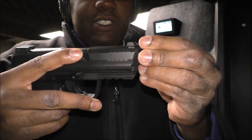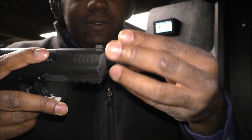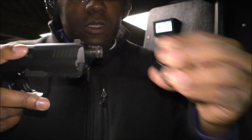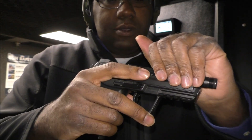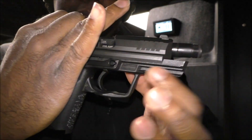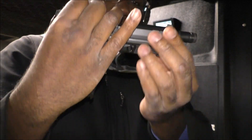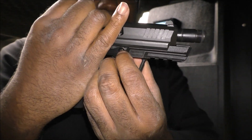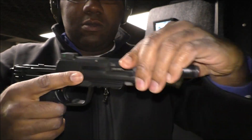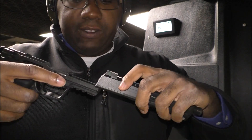You break them down pretty much the same way. With the threaded barrel you have to take off the thread protector first. Then you push it back, line up the notch, push this in, pull this out, and you can break the gun down just like that.